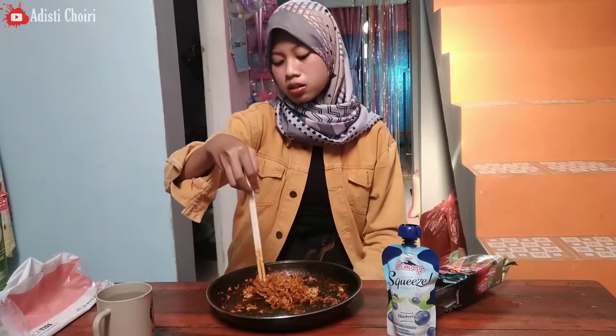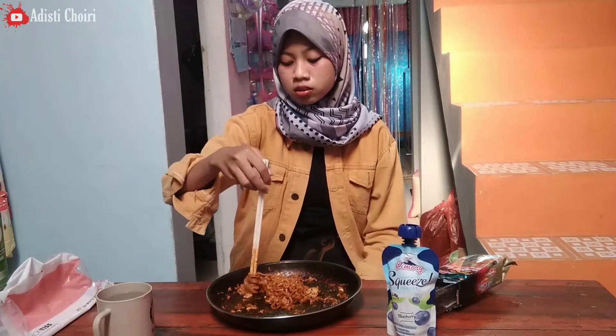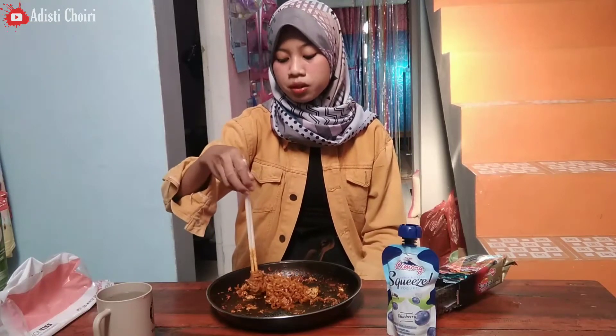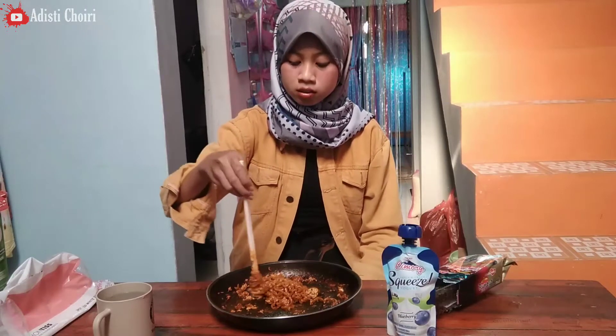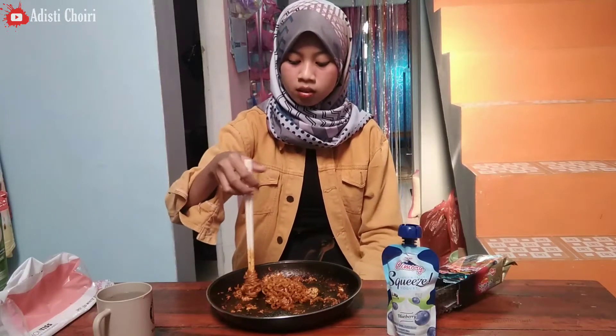Adisi bingung ya mau ngomong apa. Padahal tuh ini makanan gak terlalu pedes loh. Apa karena adisi jarang bikin video, jadi adisi bingung mau ngomong apa? Jarang bikin video kali ya jadi bingung. Kita lanjut makan aja yuk.